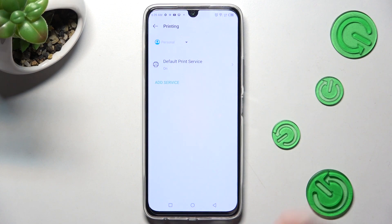Following that, you can click on the default print service and wait. Your device is now looking for a printer. When it finds one, it will connect with it.